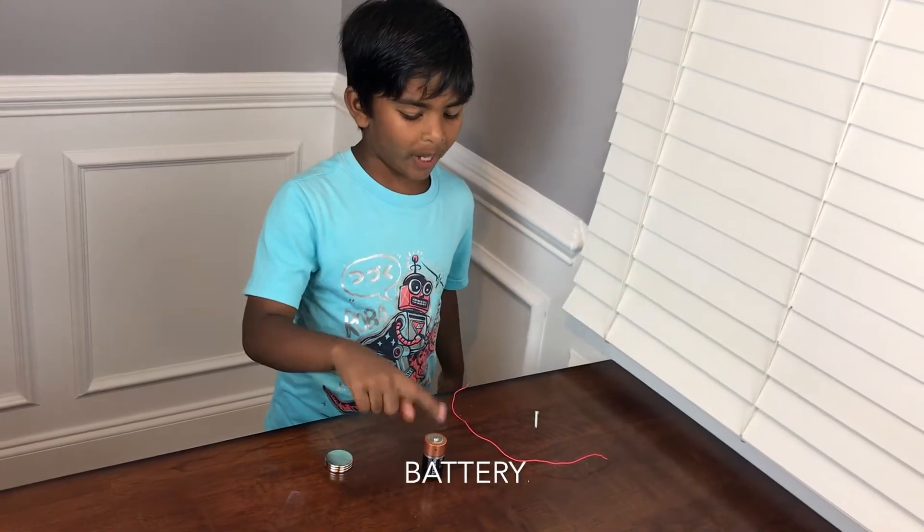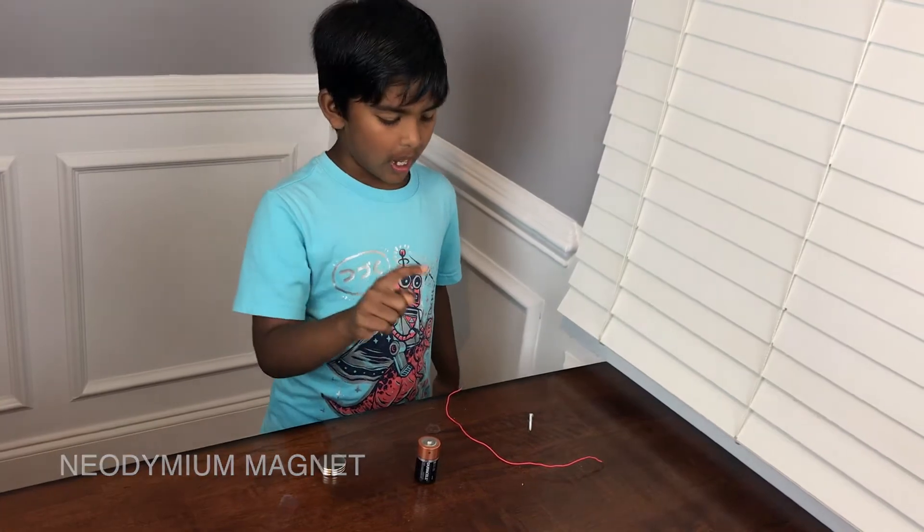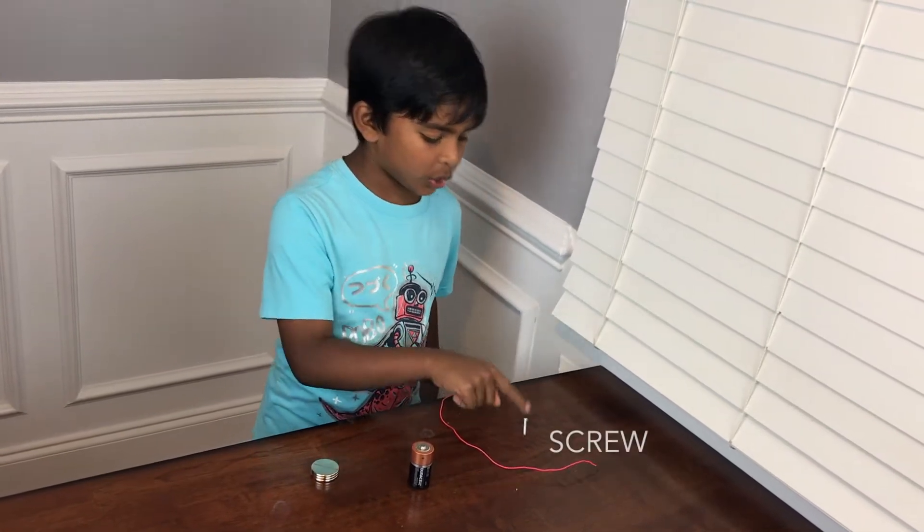Today I am going to make a simple electric motor. We need a battery, a magnet, a wire, and a screw.